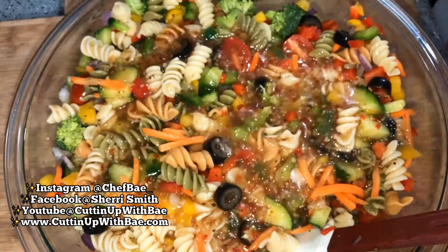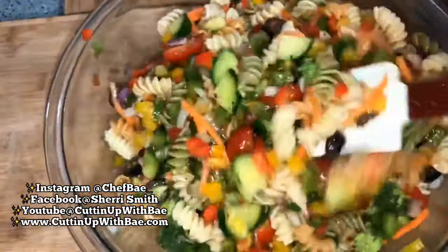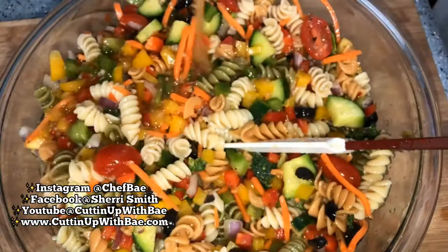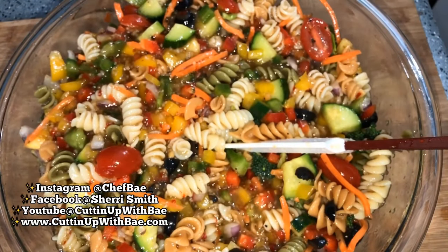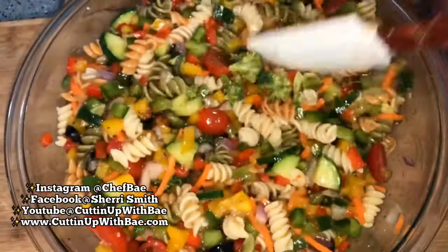I'm adding some Italian dressing and mixing everything up. Then I throw in a little salt and pepper, and a few red pepper flakes.